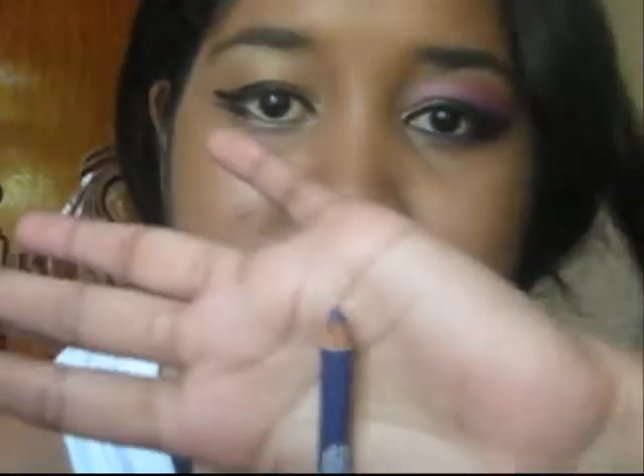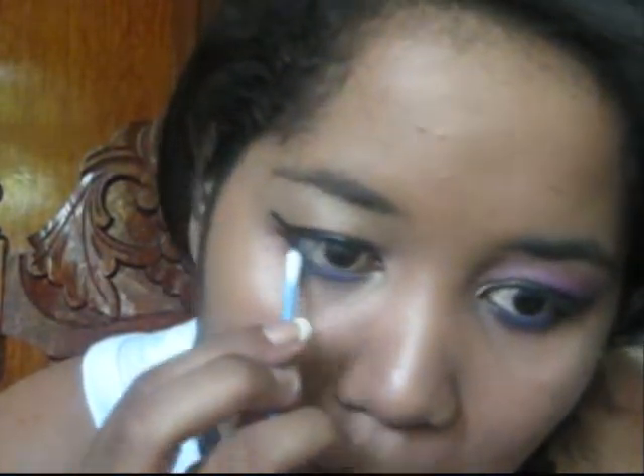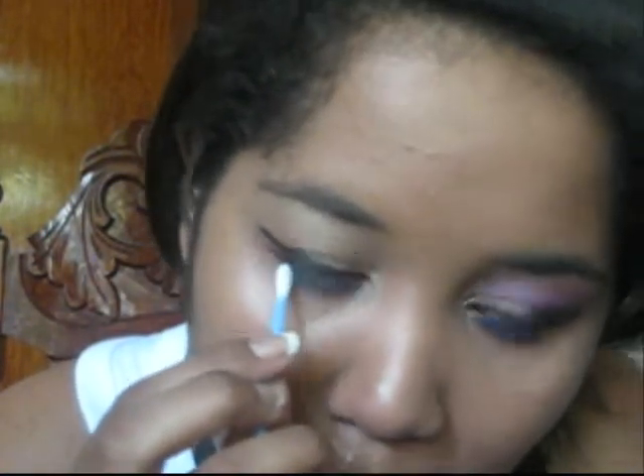The next thing I'll be doing is lining my lower lash with a purple liner. Then with a Q-tip, just smudge it a little bit. Then, dipping that same Q-tip in a shadow that's the same color as the liner, just go over the liner.